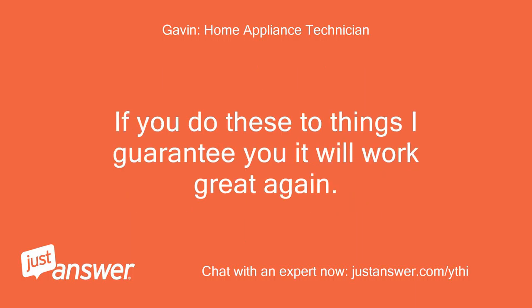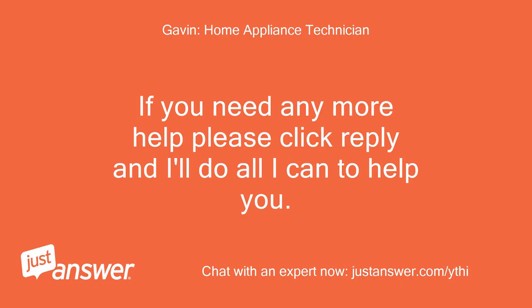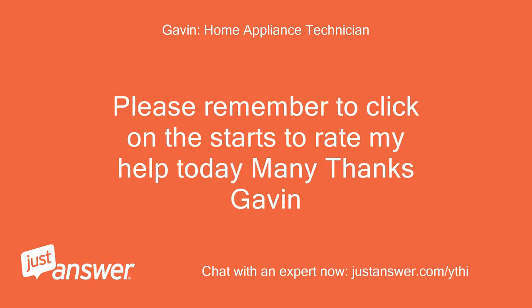The other thing to do is use a steamer to clean the inside of the box, making sure to clean all of the water holes at the top. If you do these two things, I guarantee it will work great again. If you need any more help please click reply and I'll do all I can to help you. Please remember to click on the stars to rate my help today — many thanks, Gavin.